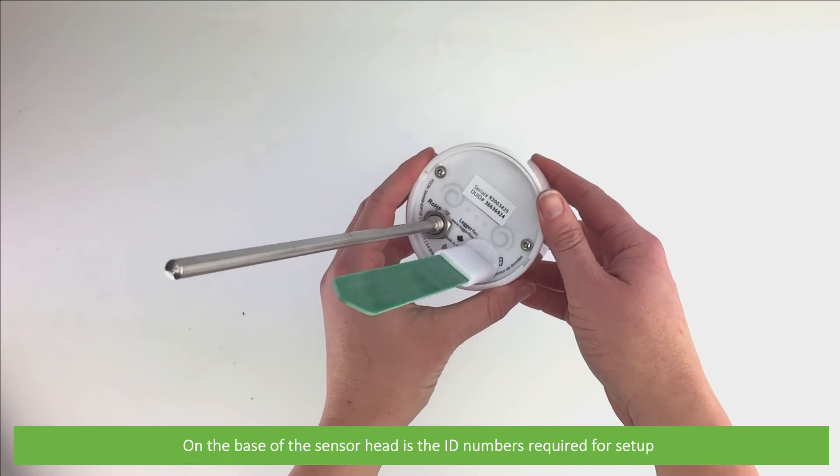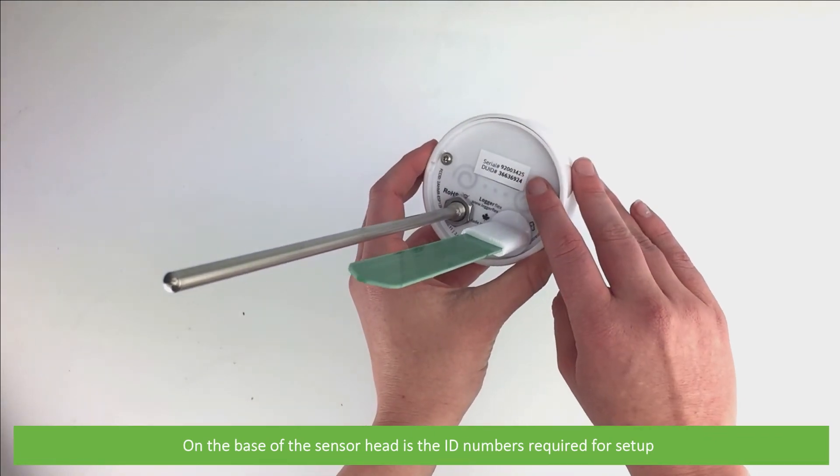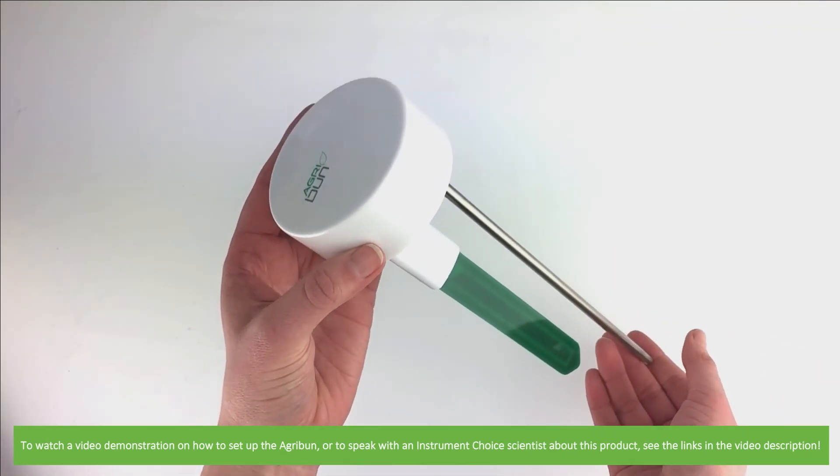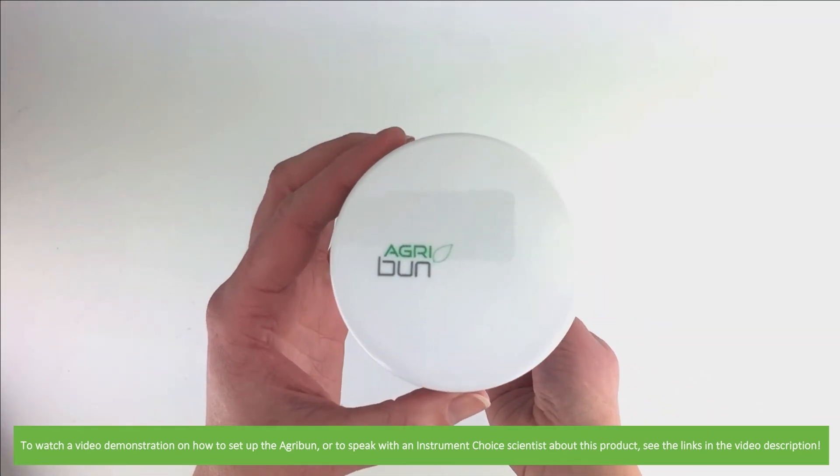On the base of the sensor head are the ID numbers which are required for setup. To watch a video demonstration on how to set up the Agribun, or to speak with an Instrument Choice scientist about this product, see the links in the video description.